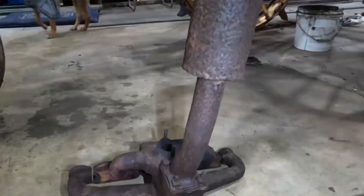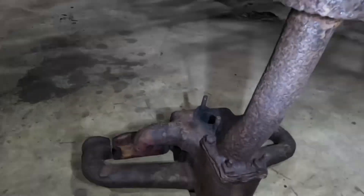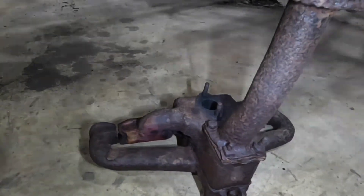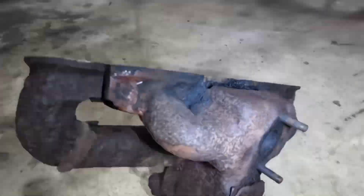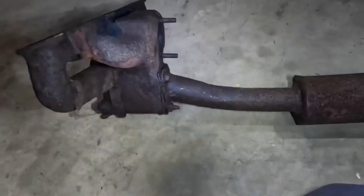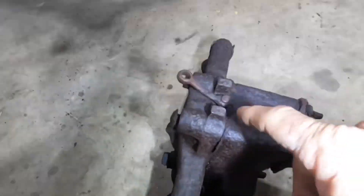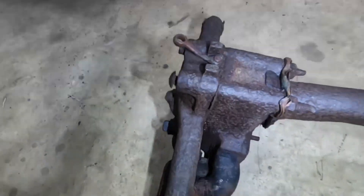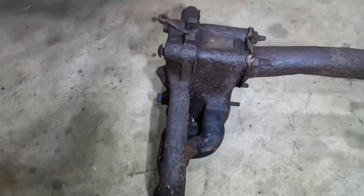Today's job is to clean up the exhaust intake manifold. Now this is all cast iron but it's pretty badly corroded. It's not too bad on the inside - you can see these faces here are still pretty good. There's a bit of dirt down there. The biggest issue is going to be this heat valve, which tries to help preheat the carburetor and the intake manifold.